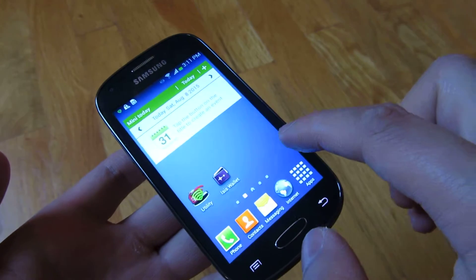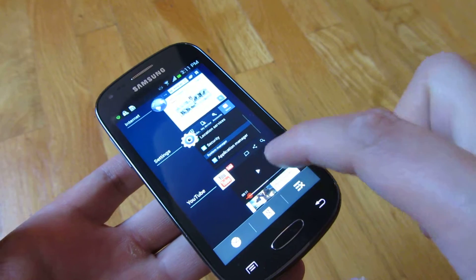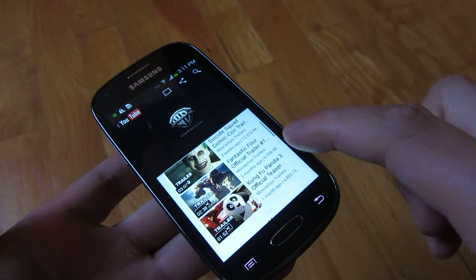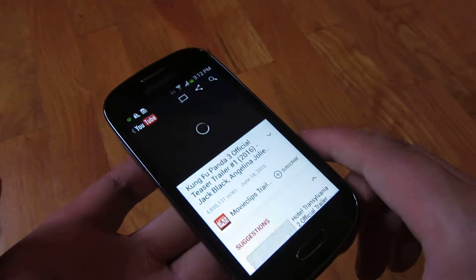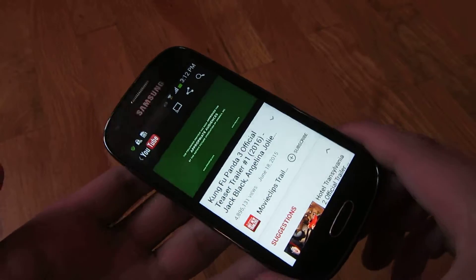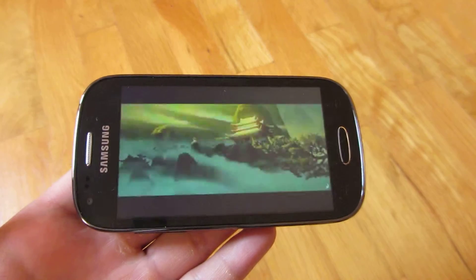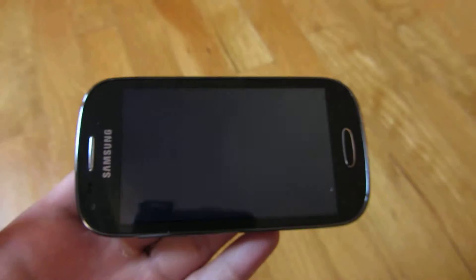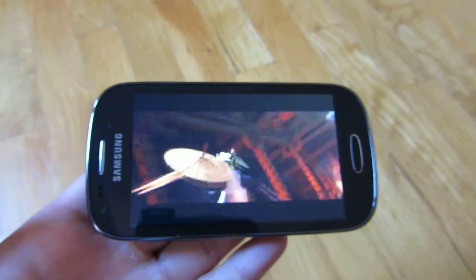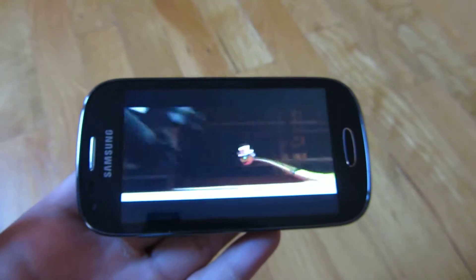I want to show you some of the performance here. I'll play a YouTube video and show you some of the response time. This is an 8 gig phone, but a big part of it is taken up by the operating system, so there's about 4.5 to 4.9 gigs left. This is the YouTube video shown in full screen, and the performance is what you'd expect — it's very smooth.